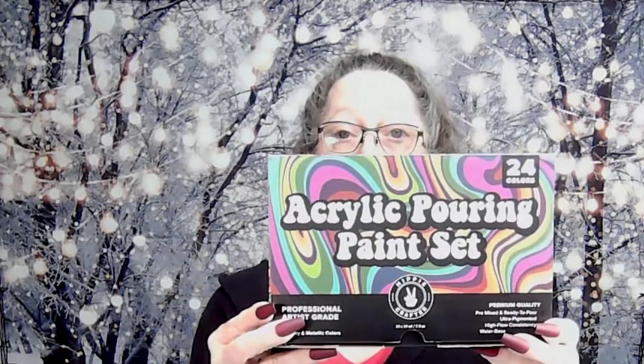Hey y'all, I'm Moose. Welcome to my art journey and my wrap-up video on my Hippie Crafter review series. I'm excited to tell you that I really like these products — they're absolutely beautiful. In case you haven't seen the other videos, I did three videos where I did three different pours with their acrylic pour paint set.